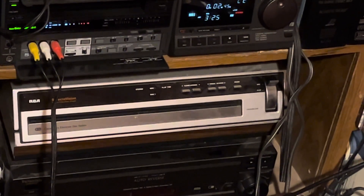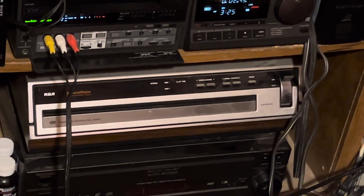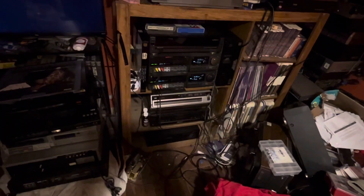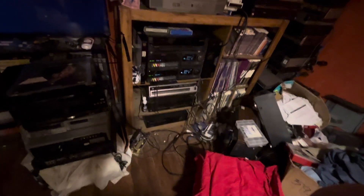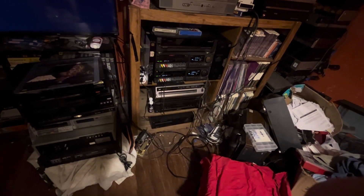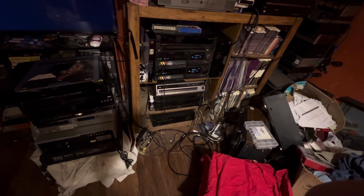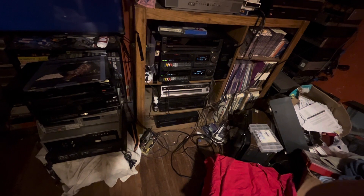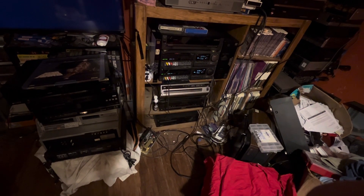Bring the magic home with RCA. I have not fired up my RCA CED player in quite a long time. It's been several months since I can remember that I've watched a video on it.